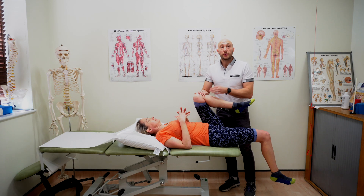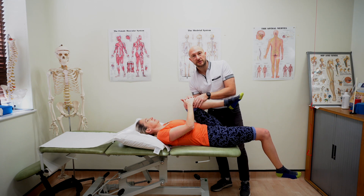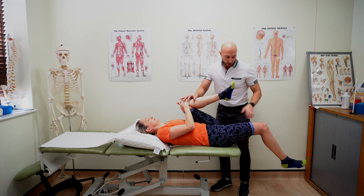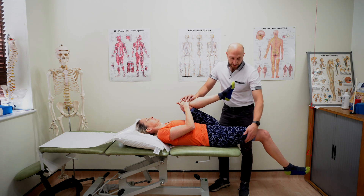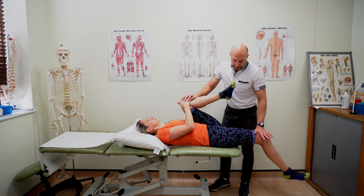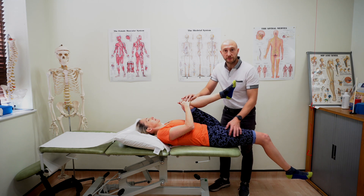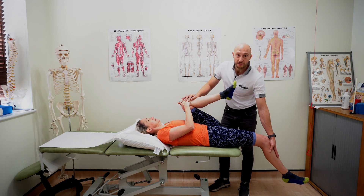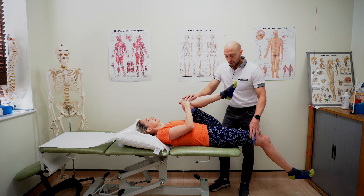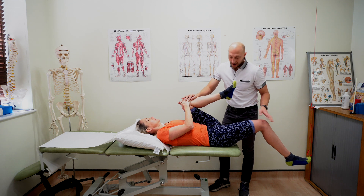For hip flexors and quads I'd usually do the Thomas test. I get Char to hold onto that knee and explain that we want a nice flat back into the plinth. Then relax that other leg as much as you can. I'm looking for how high that leg is from the plinth, whether there's any extension in the knee, then I do a light push down through the thigh. Does that feel tight through the front of the thigh? I can add a rectus femoris component by flexing the knee — that's going to feel probably much tighter. You're comparing one side versus the other: does it feel flush to the plinth, or is there a raising up of that leg?